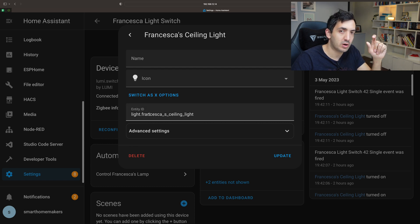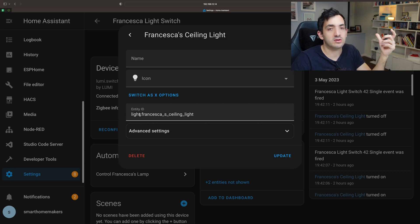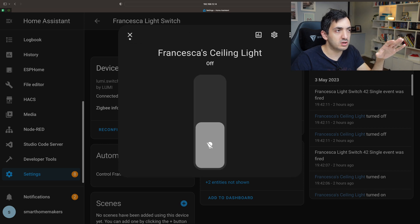One is seen as a switch, one is seen as a light, and that makes a difference because the services are different. Services for a switch like turn on, turn off and toggle are different than for a light. Just to give you an example — but you don't have to do this step. It's something I did in my own smart home project.